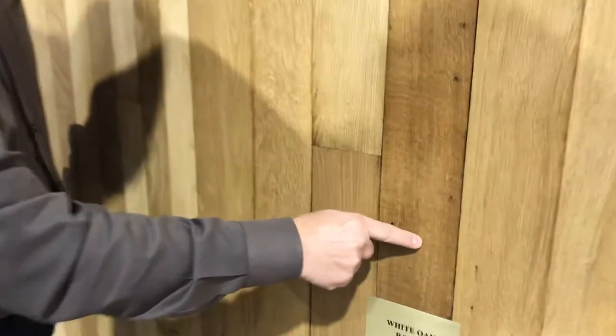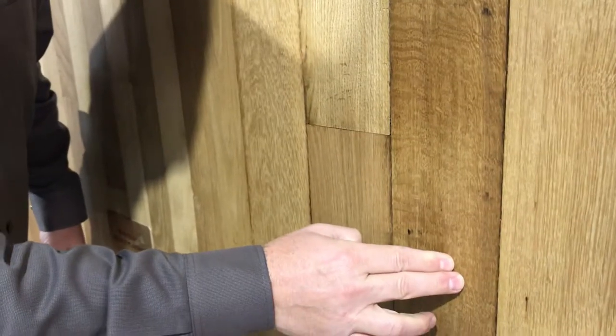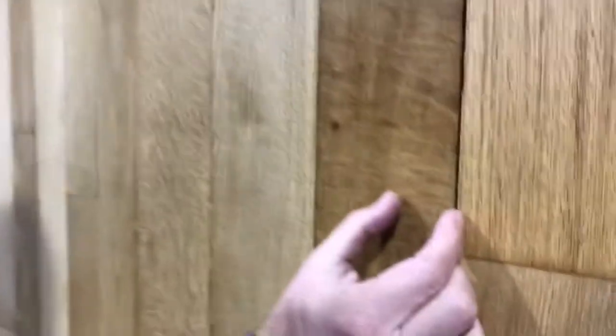This piece right here, which looks like translucent marbling, is called quarter sawn — this is how you get that look. Rift is when you have the real fine, tight grains all put together; that is rift, that is quarter sawn.